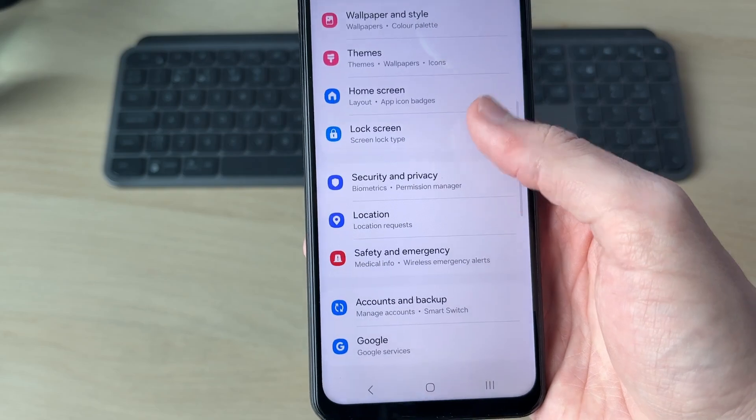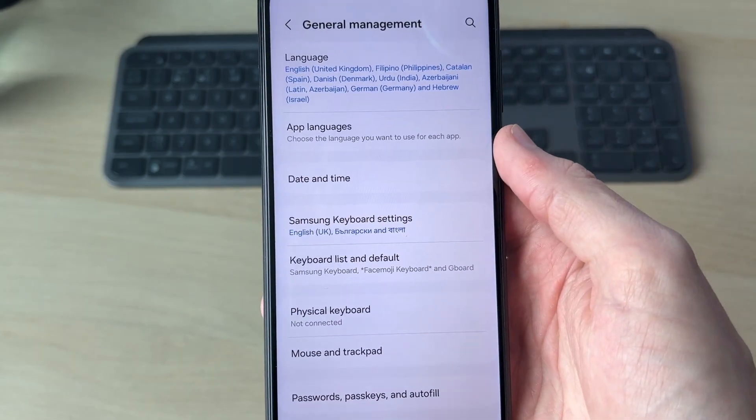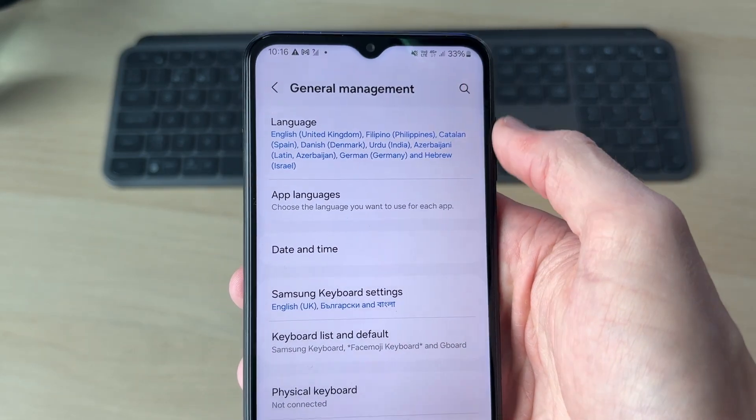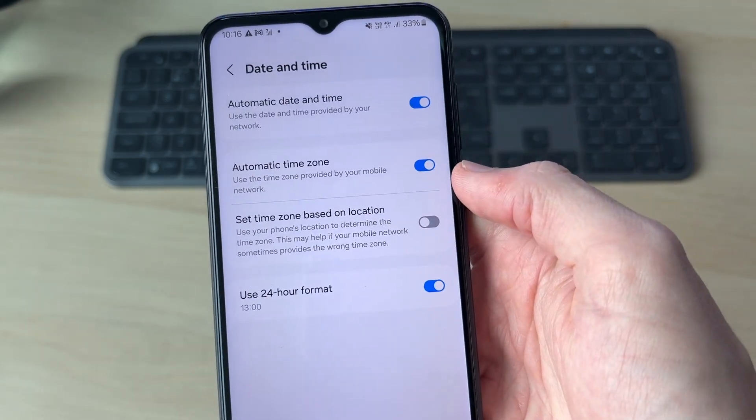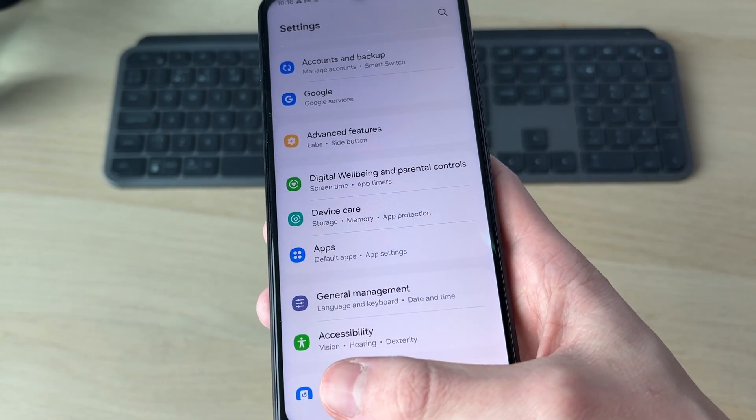The next thing you want to try is coming back to your main settings. Scroll down and go and find general management and tap there. What you need to do is go and find date and time — if you're struggling to find it, you can use the search in the top right. Tap there and make sure these are being set automatically. Then go and see if that solves the problem.